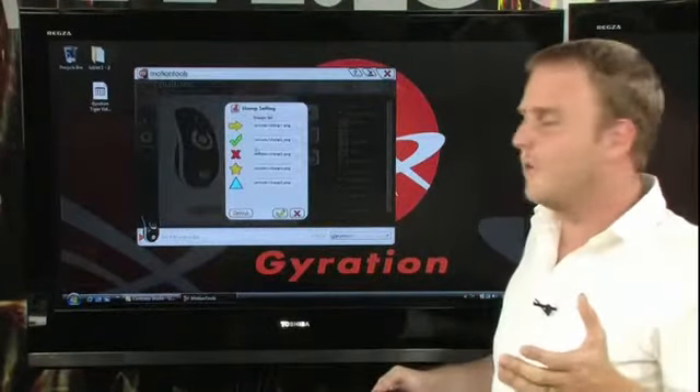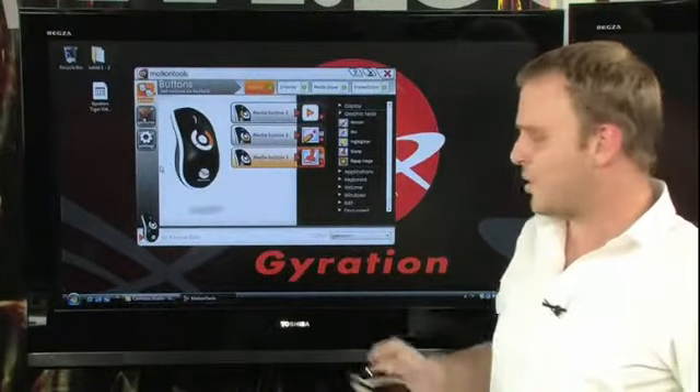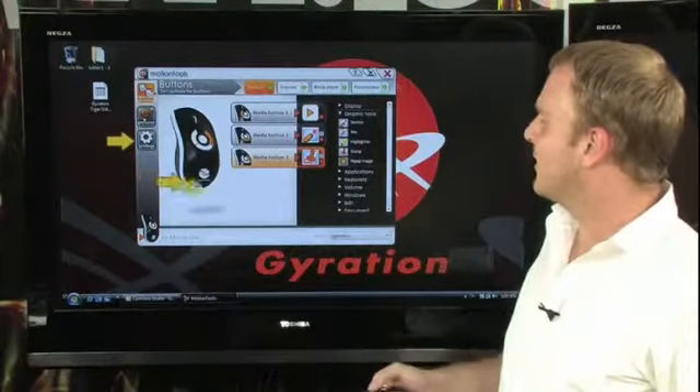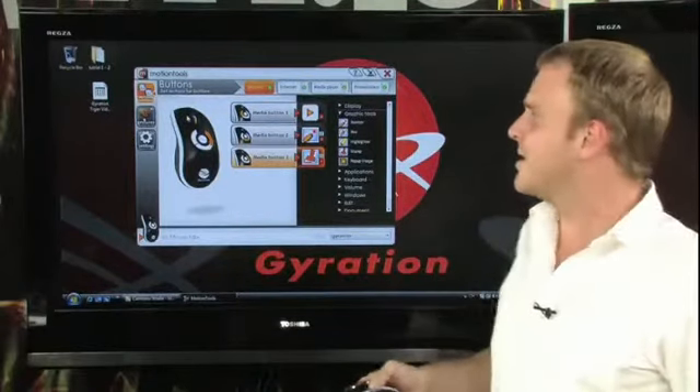So by simply dragging that over, we can actually assign that, and simply checking OK turns it on. So by pressing this number three button here, we can now stamp directly onto the screen in any application. It's very easy to set up.